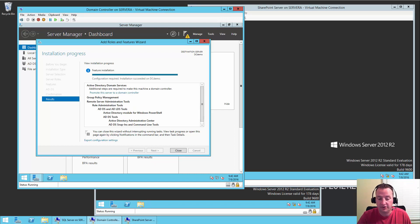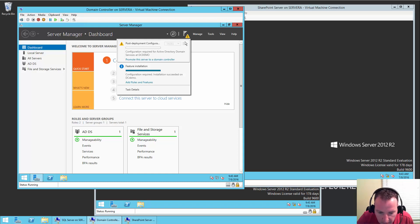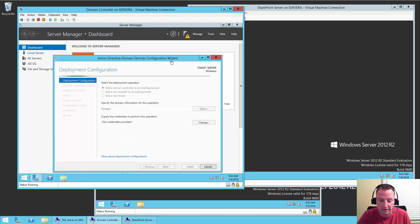All right, good news — I'm wearing the same color shirt, so it's only been about a minute. You can see it finished up and it didn't automatically reboot, so I'll click through the screens. We'll hit Close, and over here it's saying, 'Hey, I did that thing you asked but I still need more work done.' I need to promote this server to a domain controller — good idea. So we're going to click on the link and it should fire open the configuration tool.